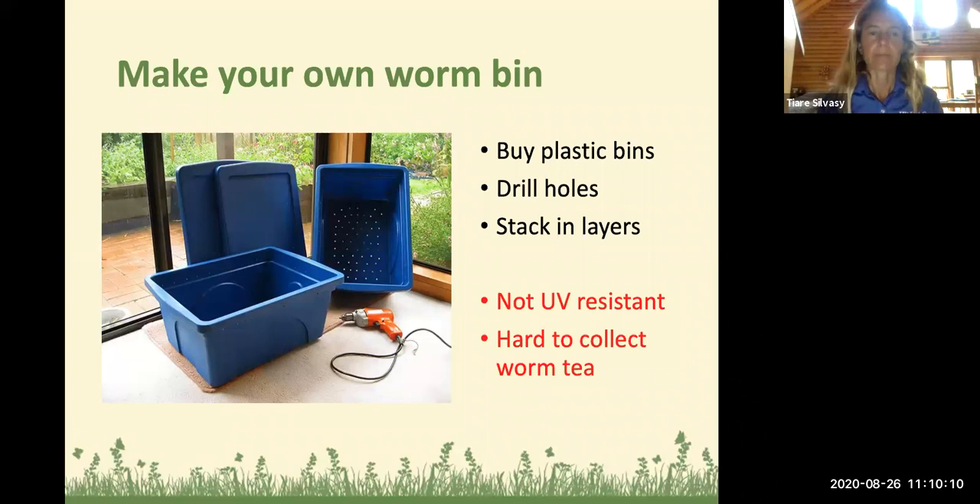I really love the worm compost system in addition to my regular compost pile because I can recycle all my kitchen scraps very efficiently, all my paper products, and some of my yard waste. This produces one of the highest quality soil amendments and fertilizers you can get. It doesn't necessarily have high nitrogen, but like other composts it has beneficial microbes and organic matter that really help with nutrient availability. The worms have bacteria and enzymes in their system, inoculating the soil with those beneficial microbes and enzymes.